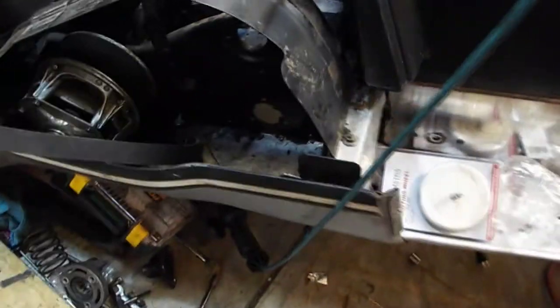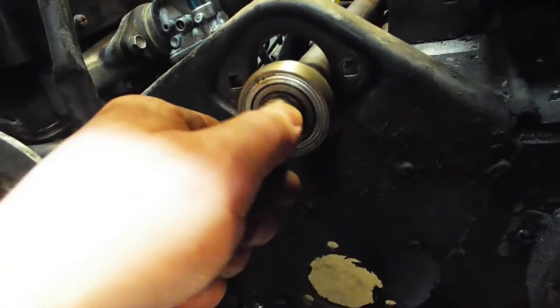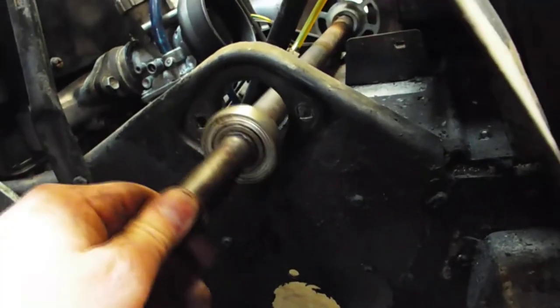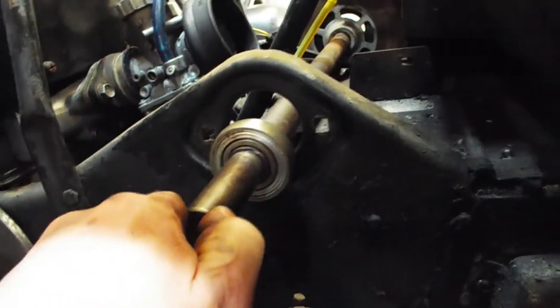Now we'll just get this back in its home. Going on the other side there to get it through the brake.